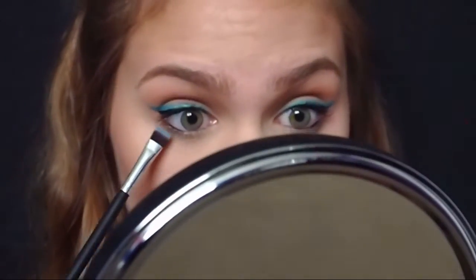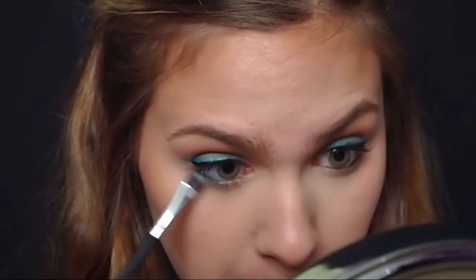Now I'm going to line my lower lash line with the same eyeliner. I'm going to take this flat definer brush by Morphe, put some of that blue shadow on it, and blend this waterline out. Then I'm going to go in with a Morphe brush and take some burnt orange and blend that blue out.